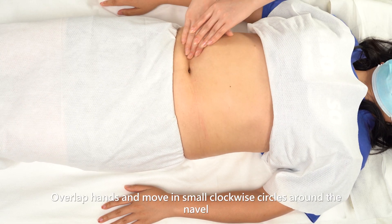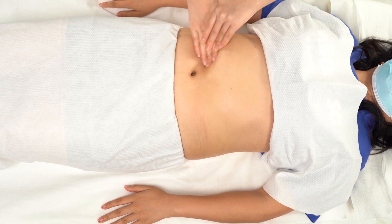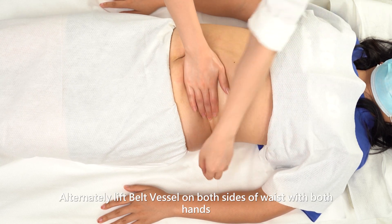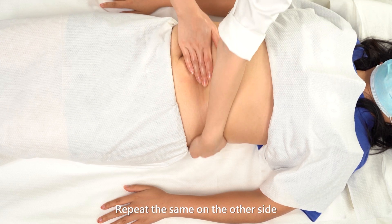Overlap hands and move in small clockwise circles around the navel. Alternately lift the belt vessel on both sides of the waist with both hands. Repeat the same on the other side.